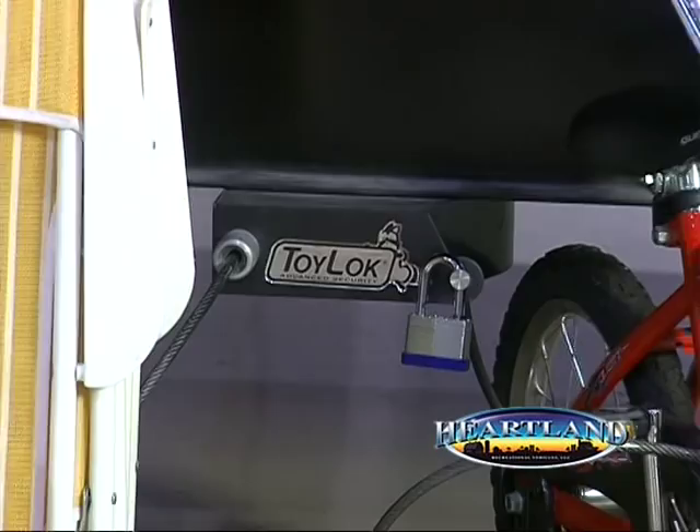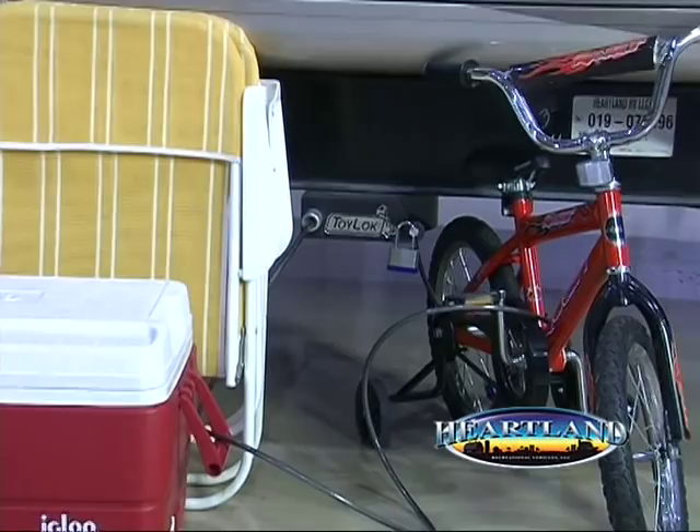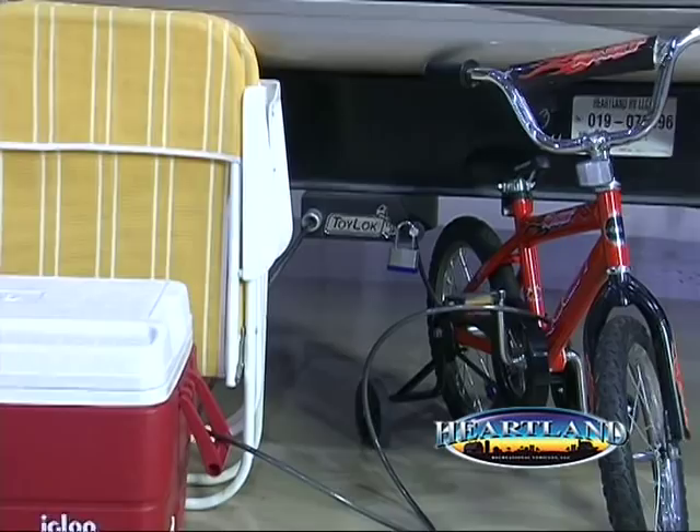Heartland's optional toy lock is perfect for quickly and easily securing bikes, grills, furniture, and anything else that you need to be secured when you leave your site unattended. Let me show you how easy it is to use this toy lock.